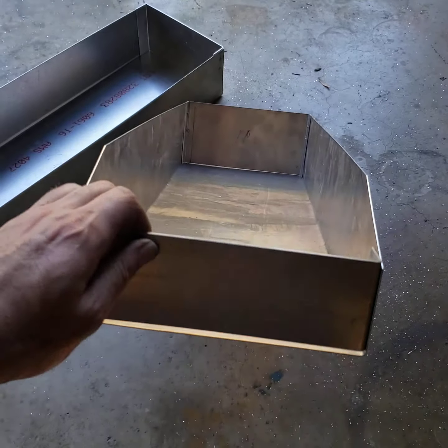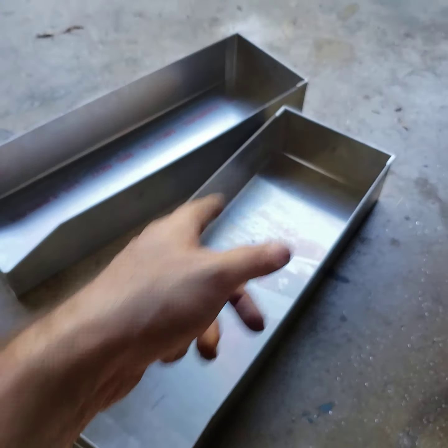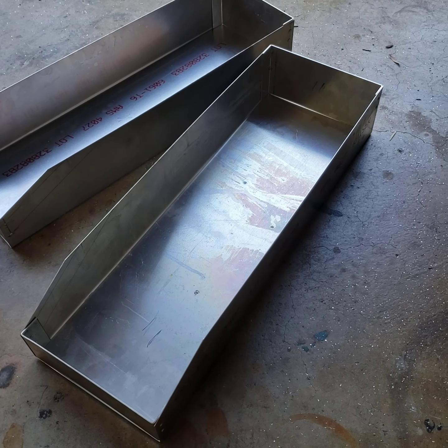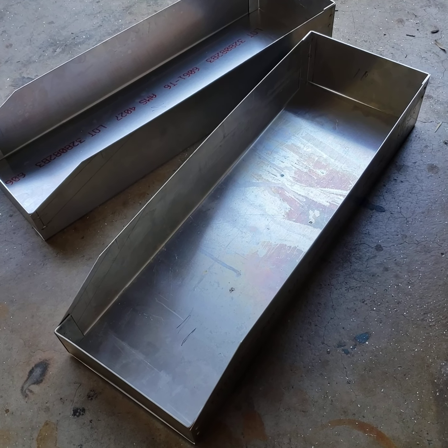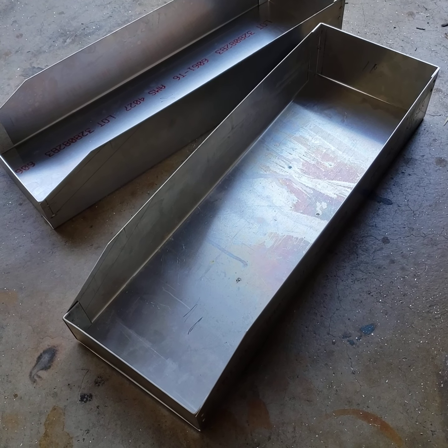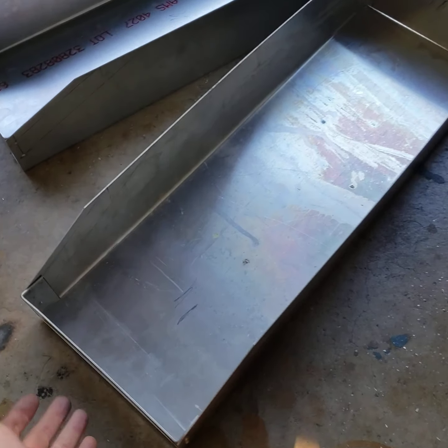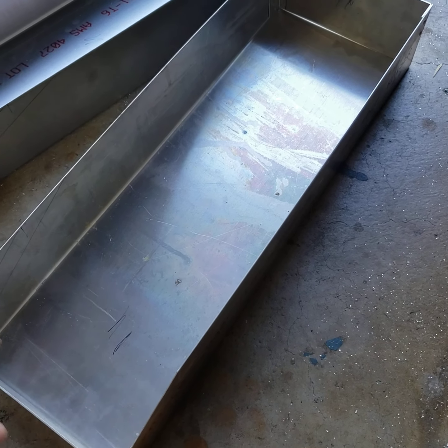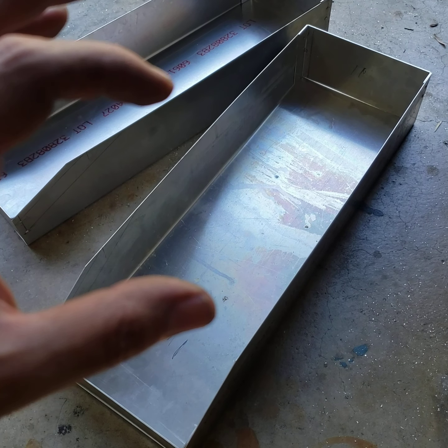So I think it's cool. I would have folded them up but I needed the 24 inches, and the sheet metal comes 24 inches wide, so I'm doing it this way. Do it whatever way you want. And I've only got the one-way bender.